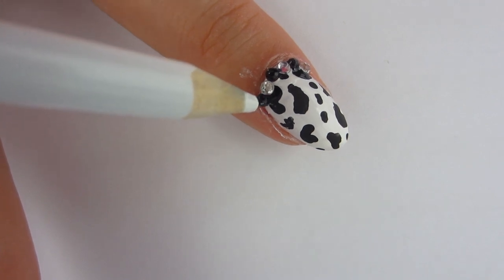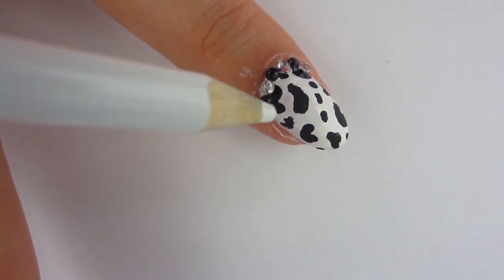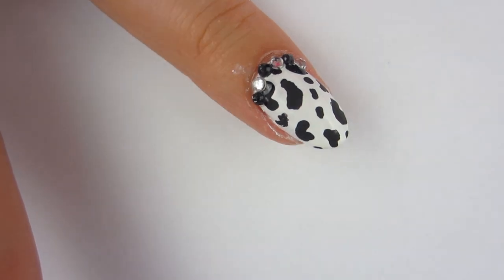You guys can tell me down in the comment section below if you've done cow nails and what you think of these cow nails. I think they're turning out swell.